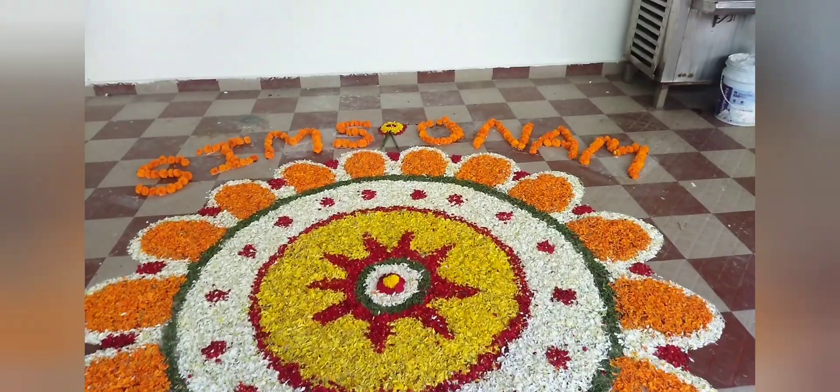But before that, we have made rangoli. Now we are going to see it.